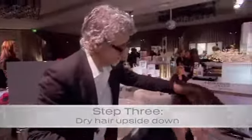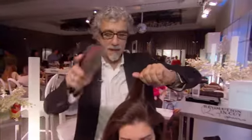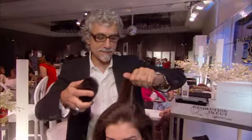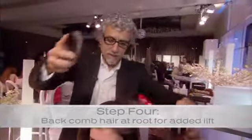Start from the bottom and work your way up. When you're drying it yourself, you can even just lift it and dry it upside down — it gives instant volume. And you get that brush that has a bristle and plastic mixed together, and you hold it really taut at the root and you just backcomb it. It gives it a nice little texture.